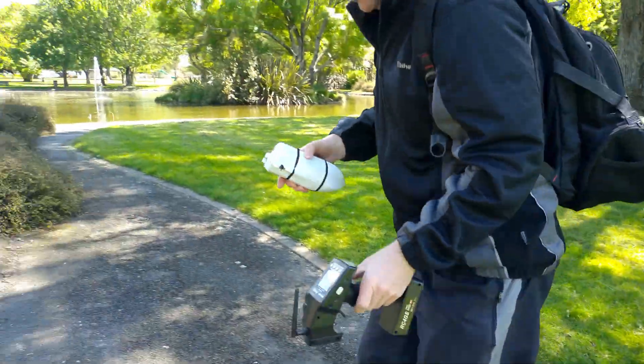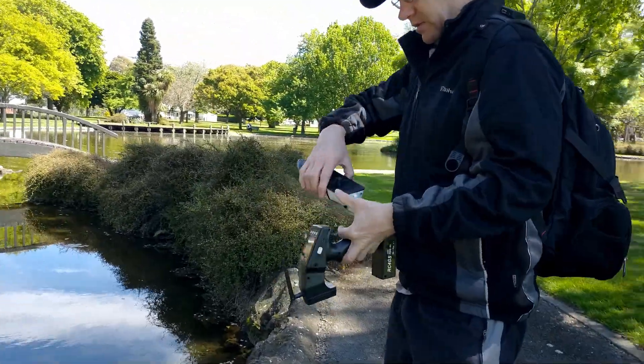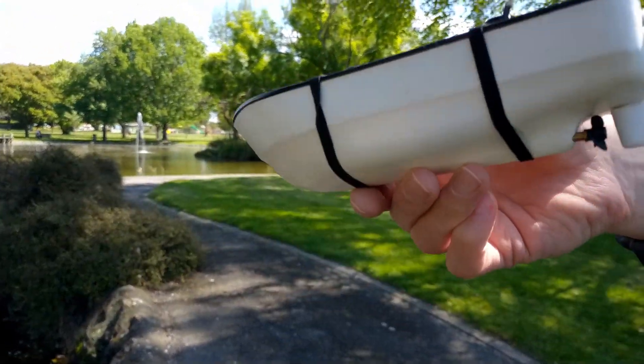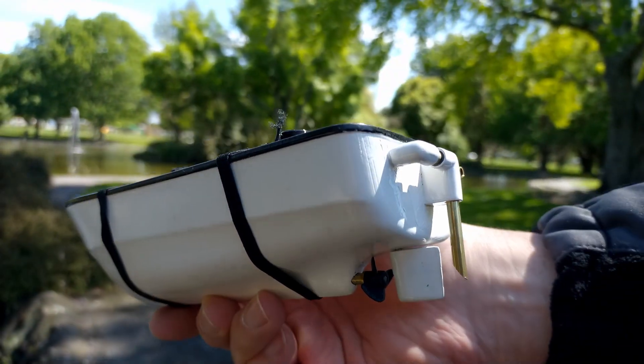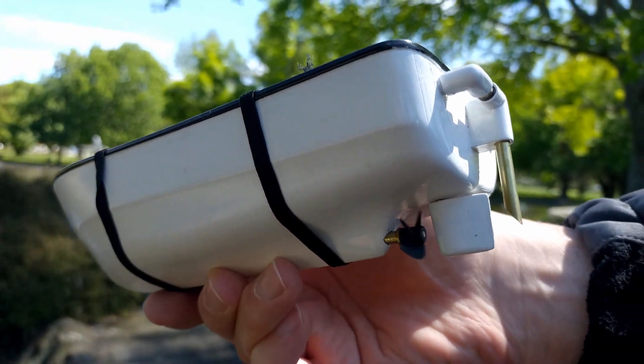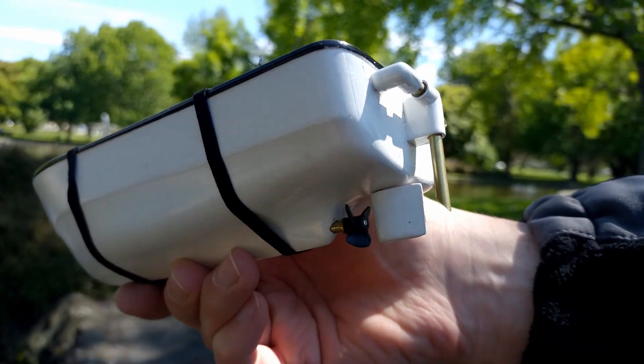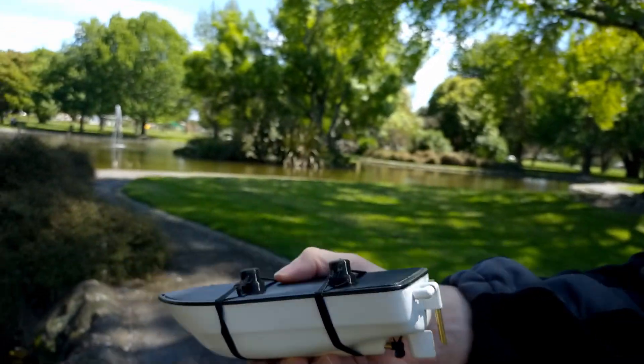So I decided to take the boat to a local park and just give it a test, just to see whether or not I should continue with the project, because weight was a huge issue — the weight of the components versus the size of the boat. I mean, as I said before, it's a really small boat.